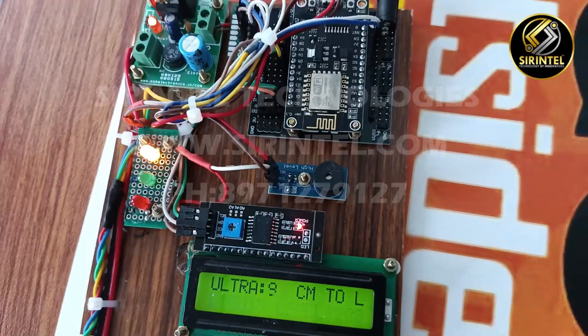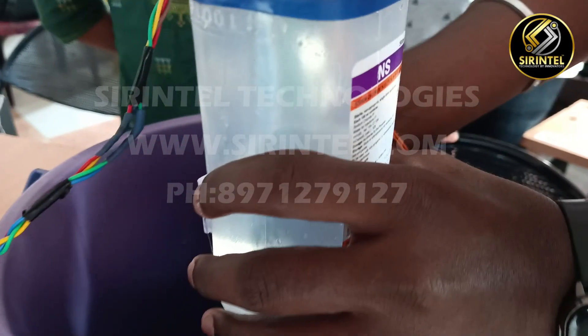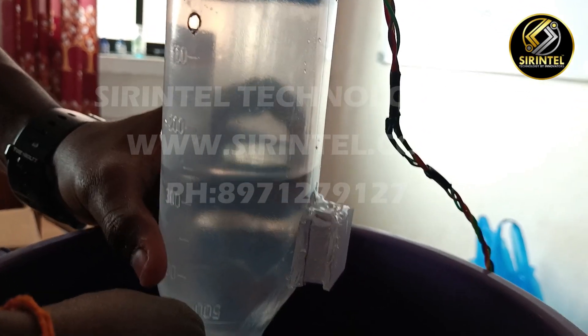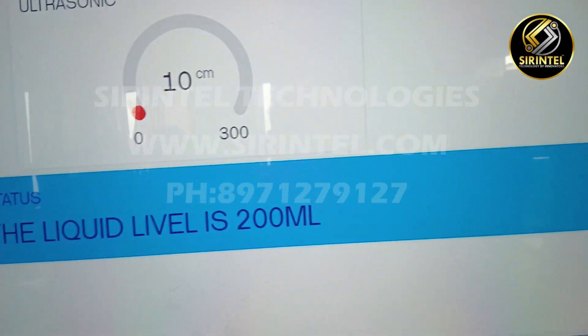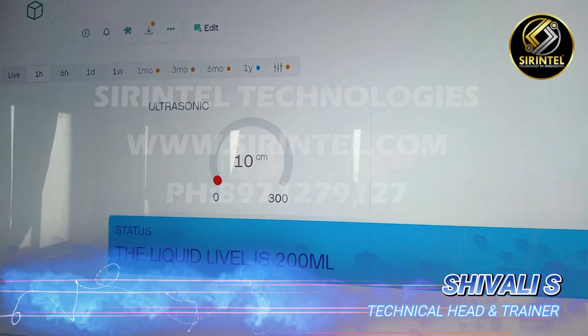This is the IVR bag monitoring project — the drips which are used for patients. Whenever there is a reduction in a certain ml level, it will automatically display on the LCD and also on the IoT. As you can see on the TV, we are showing the IoT reading, and we can also monitor it on mobile.